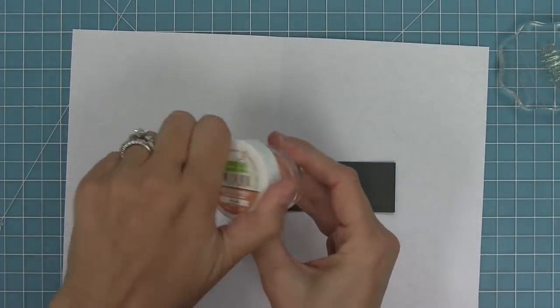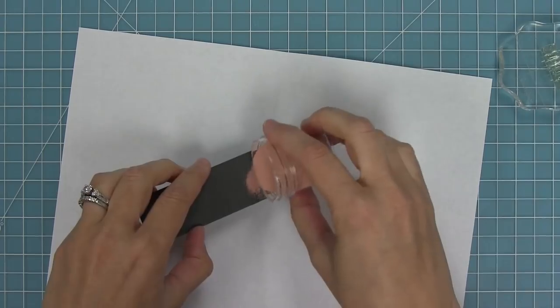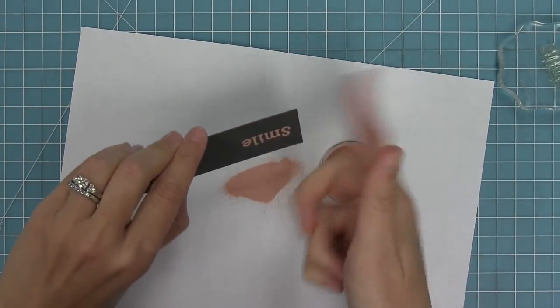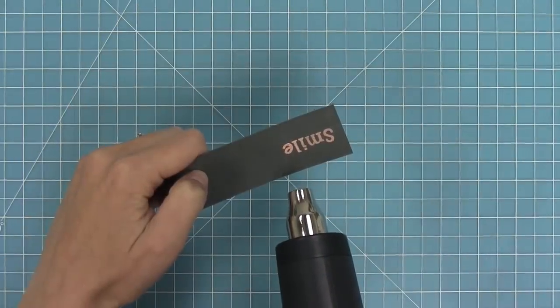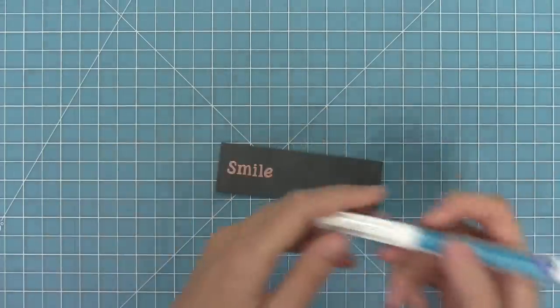Because this ink is sticky, that embossing powder is going to stick to our stamp sentiment. Then all you have to do is just tap off any of the excess, and then we can go ahead and heat it up with our heat tool. You'll see that the sentiment is now this beautiful shiny rose gold, and I love the smooth texture.